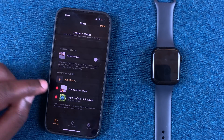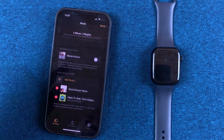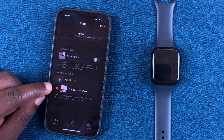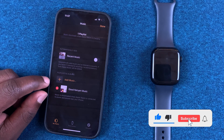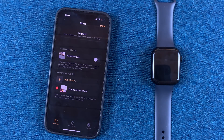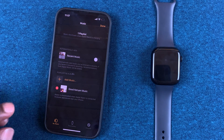If you want to delete an entire playlist, simply tap on it. This is a playlist — I don't want to delete this entire playlist, but if I wanted to I'd just tap on that red icon and it will delete the entire playlist.